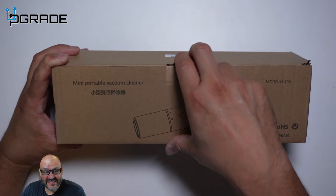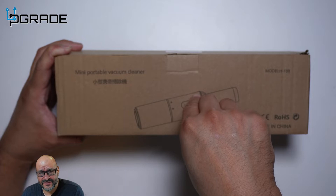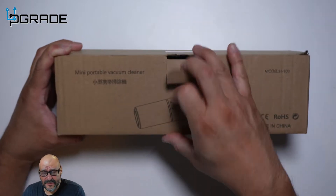Let's go ahead and open it up and see what you get. But before I do that, I want you guys to know that the vendor was kind enough to send this out to us for review. So let's go ahead and open it up.